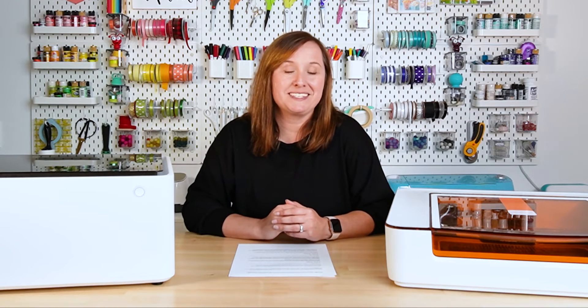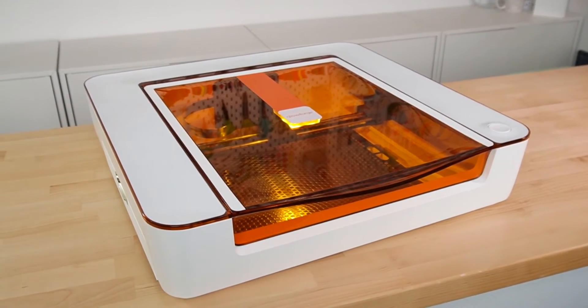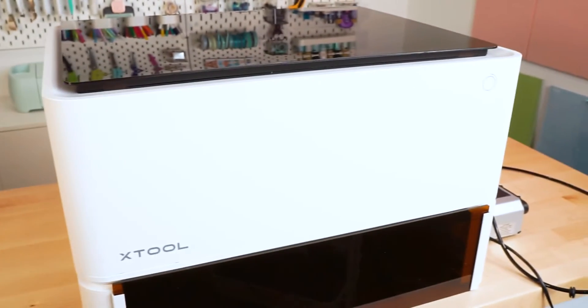Hey friends, it's Cory from Hey Let's Make Stuff, and I'm back with another comparison video. Today we are talking about craft diode lasers — I have my Glowforge Aura and my Xtool M1, and we're going to be going over all of the features, the technical specifications, everything you need to know about these two craft laser cutters so you can make the best choice for your needs, your budget, and your space.